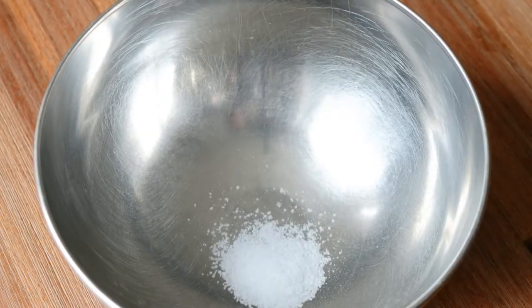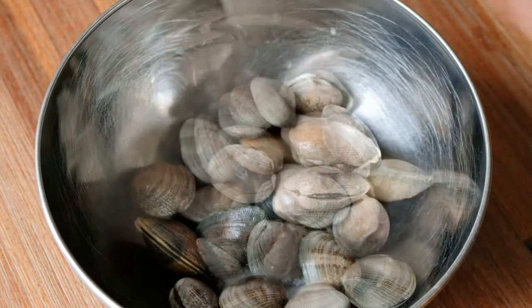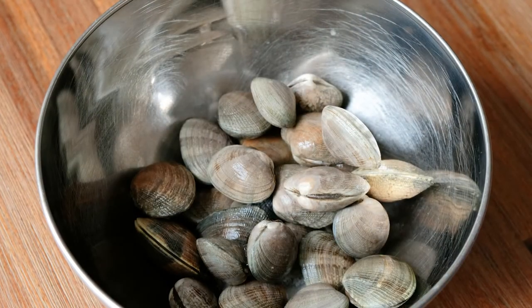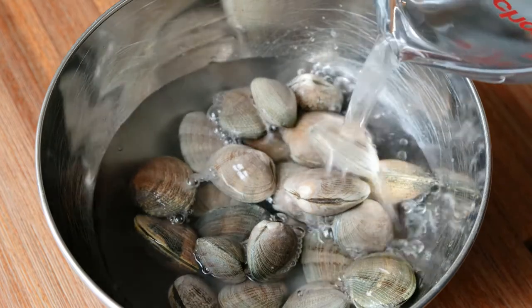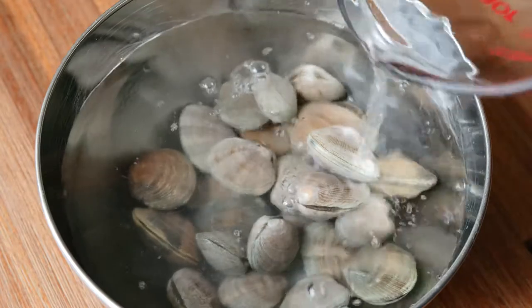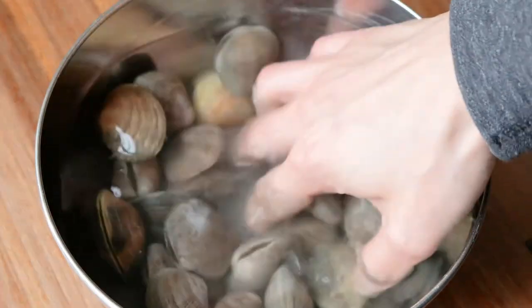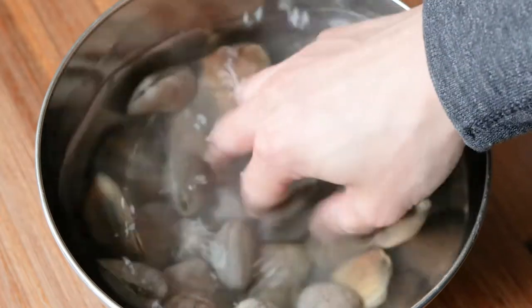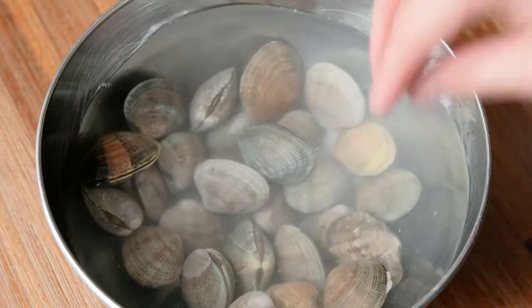Once that's done, I will use another mixing bowl, add the teaspoon of salt, and then add the clams into the bowl. I will completely submerge the clams in water and move the clams around just to help the salt distribute throughout the water. Once that's done, I let the clams sit in the salt water solution for about 3 hours.